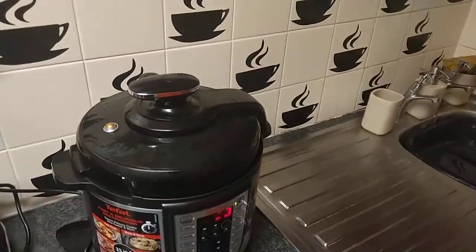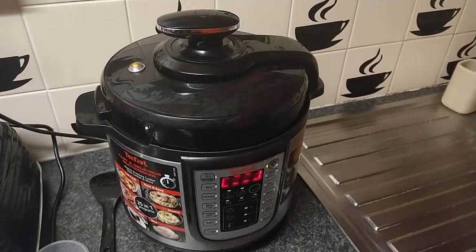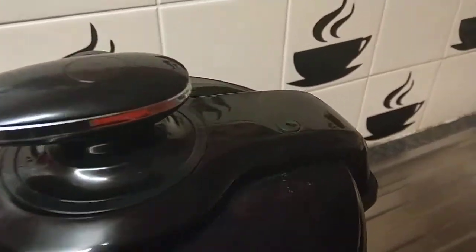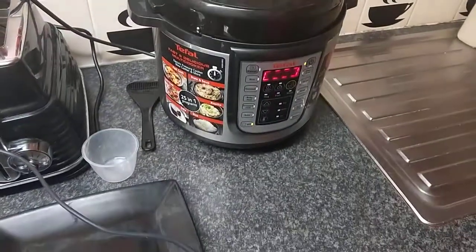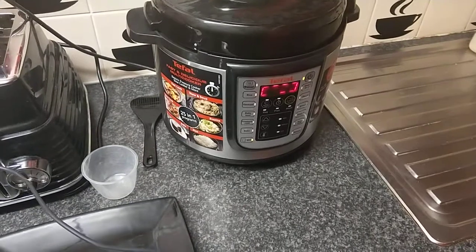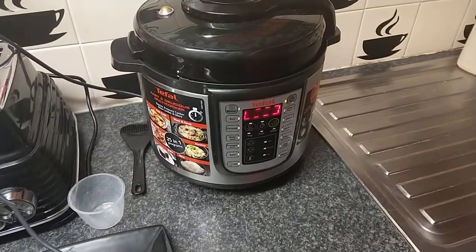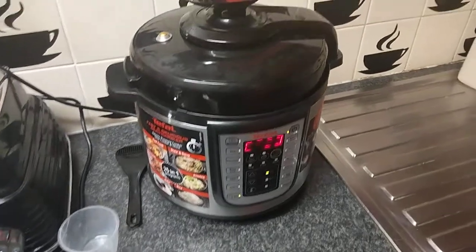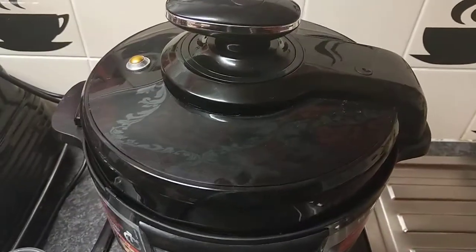I'm back — you can see it's starting to prepare the food. Steam is coming out of the vent and the kitchen smells of food. It still hasn't reached the six-minute countdown phase yet, but you can hear the vent releasing steam — we're getting there.